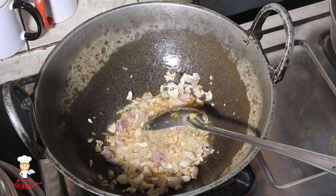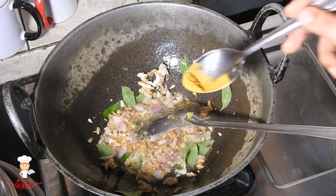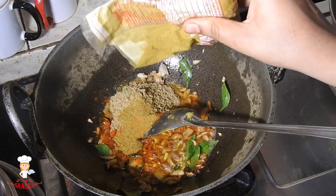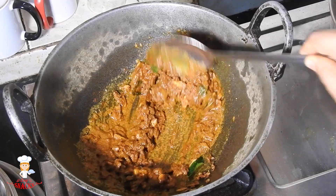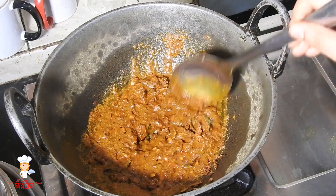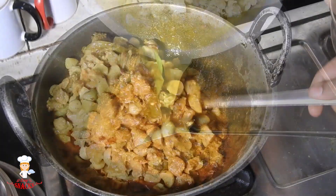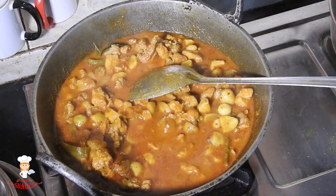I will put the curry for 1 tablespoon of the salad. 1 tablespoon of the salad. 2 tablespoons of the salad. 1 tablespoon of the salad. I will cook the salad with the salad. Let's mix it in a little bit.